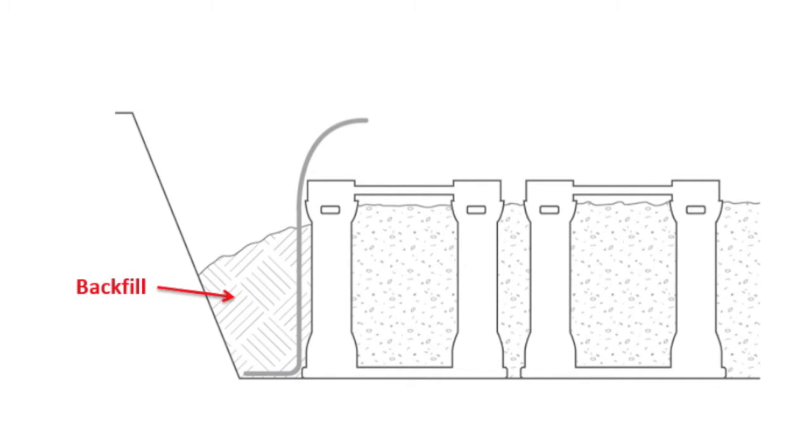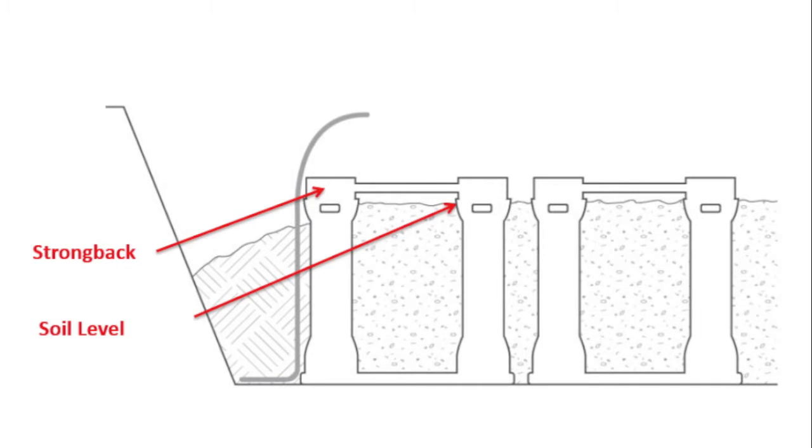Start the process over by placing a lift of backfill material around the outside perimeter, then place the second lift of planting soil inside the silva cells and walk over it again thoroughly.